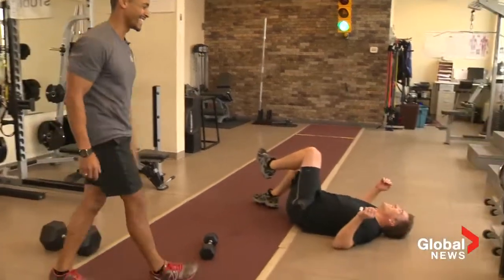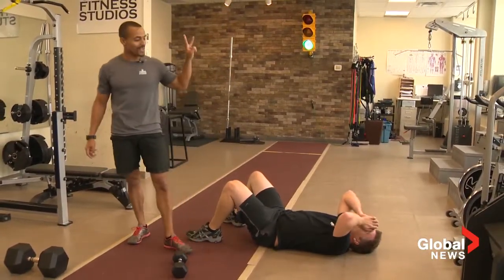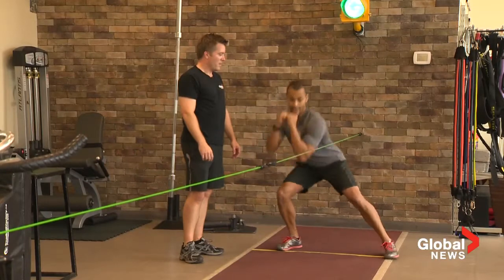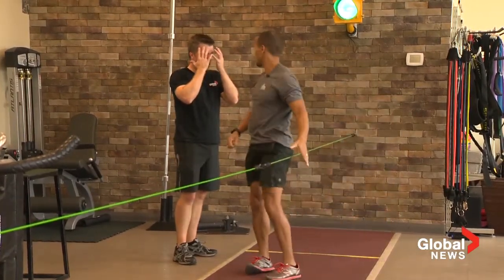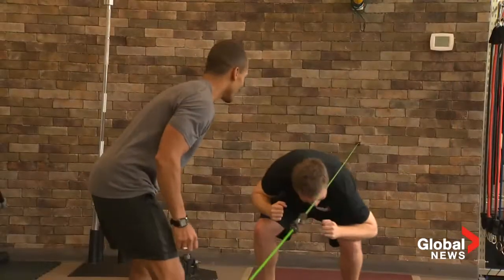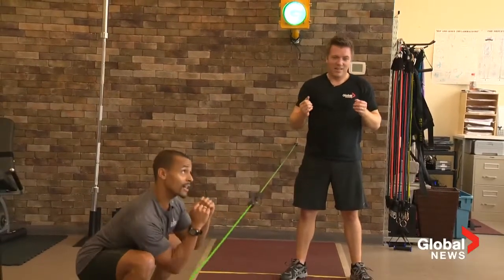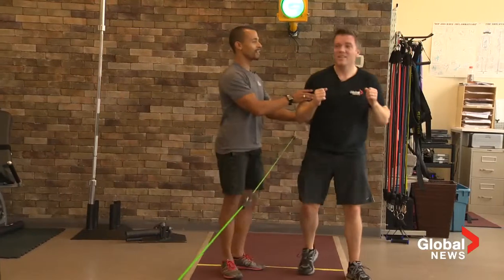That's three exercises done. Quantum of Solace — let's pour some water. Now the bob and weave — I'll give you a little break. Hands up by the face. Come under, strike — under, strike. You can't hit the green band, do not hit this. Come on, you can get lower than that — down, get right down, tuck the head.